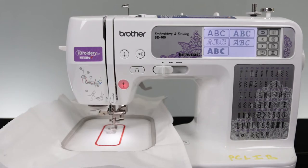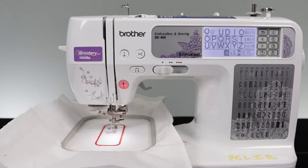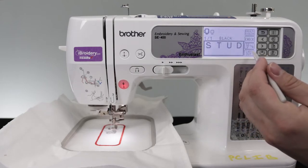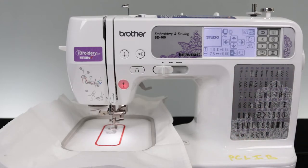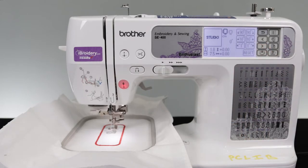Now let's choose our lettering. In order for this to fit correctly inside the patch, we will need to go into the adjustment settings to correct the lettering. As you can see, the default for the embroidery is to be laid out horizontally. To fit in the patch we need to make it vertical — to do that, just click on the rotate icon and rotate it 90 degrees either to the left or right.